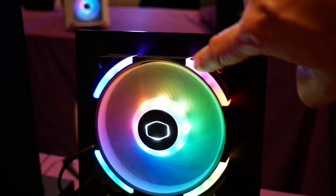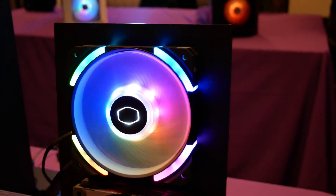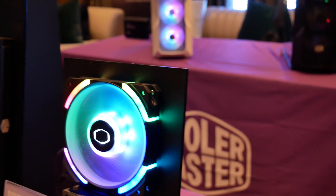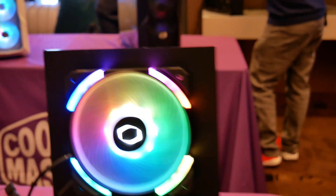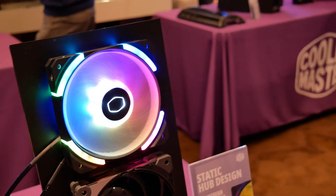They've also upgraded the frame lighting, so you've got some lighting in the housing of your fan with lots of RGB effects. That's going to be called their Master Fan SF120M ARGB — a really cool look, completely unique. Nobody else on the market has something like that.